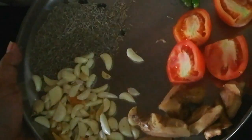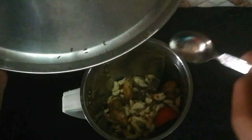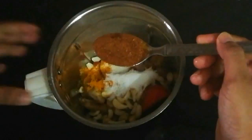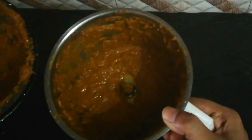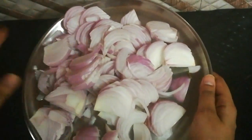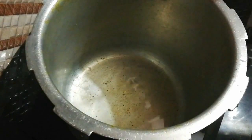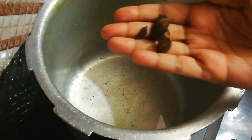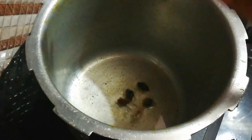I will grind it in a mixer and add different spices — like salt and green chillies. I will add about 1 tablespoon of salt and the spices together. Then I will add some more spices including additional salt to taste.